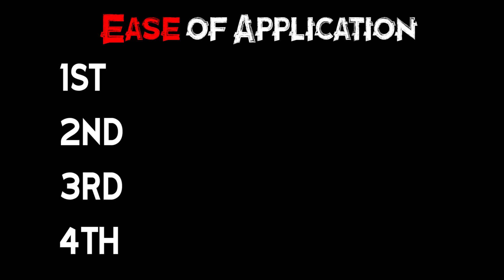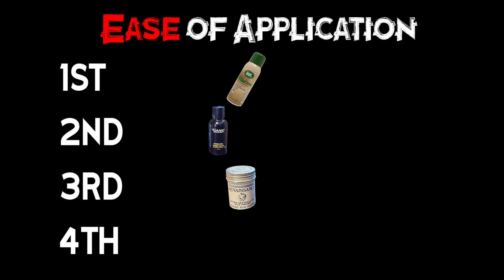Ease of application: first place is definitely the LEM spray — you spray it, wipe it down, wait a few minutes, spray again, and you're good. Second place is the nanobond, also very easy to apply and very quick. Third place is the Renaissance wax — two applications with a little buffing in between. Fourth place is the carnauba wax — you have to add heat and then do some buffing after.